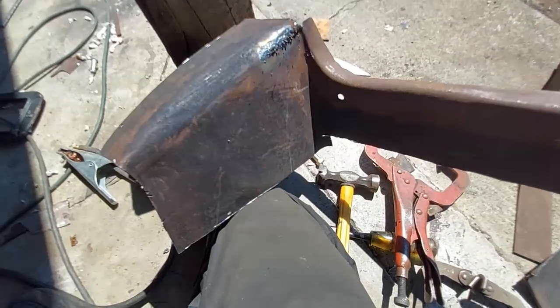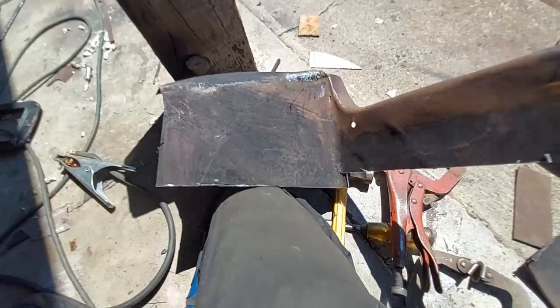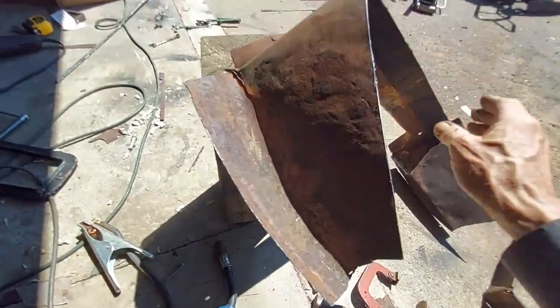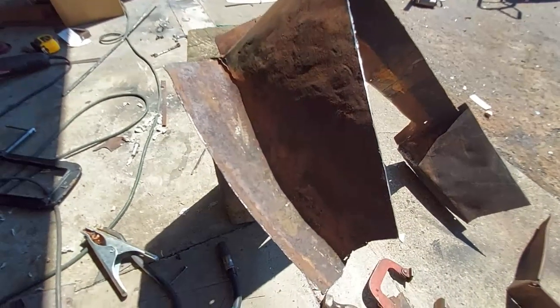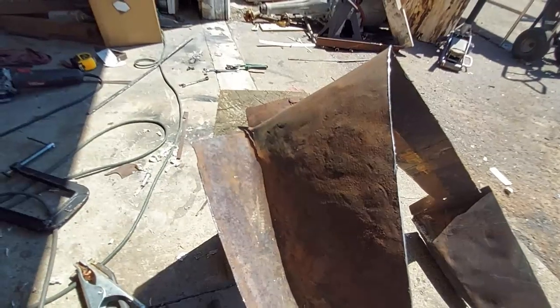That crack is gone now. Basically the same thing to do right here. I'll beat it flat, wire brush it, clamp it the best I can, and use the same technique to weld it up.